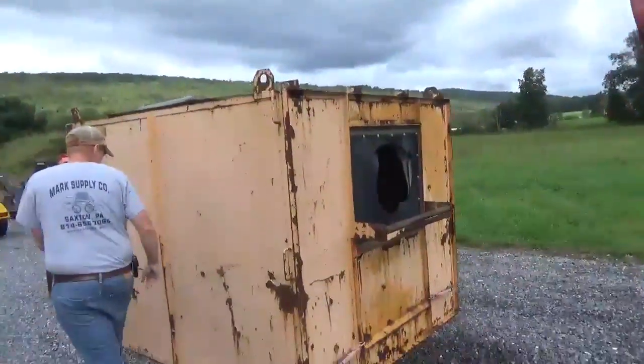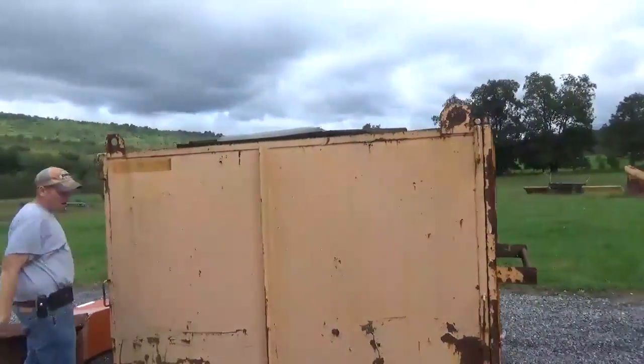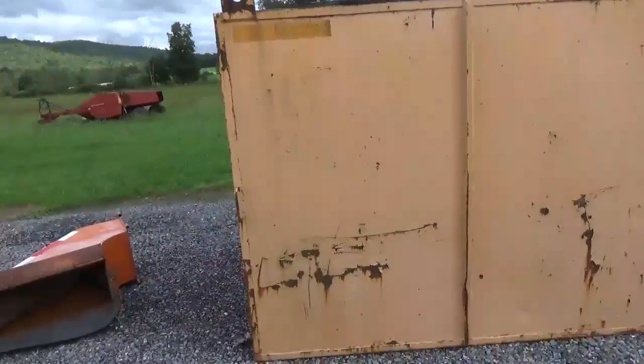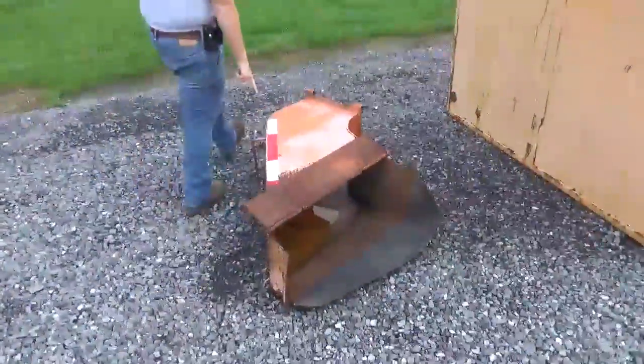Here is the eight-foot ODB leaf box. The big thing with these leaf boxes is they're vented on the top. So whenever the air blows through it, it allows the leaves to go in and lay down, and lets the air vent through the top so that it doesn't create any type of blowout problems.